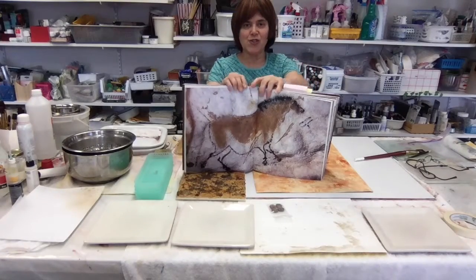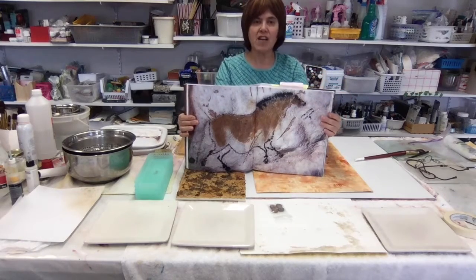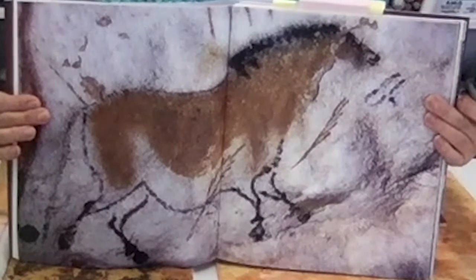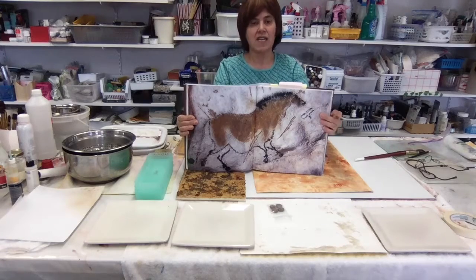Hello, welcome to the newsletter. In this particular newsletter, I'll be talking to you about this particular painting called Chinese Horse, which is actually from the Lascaux caves in France.